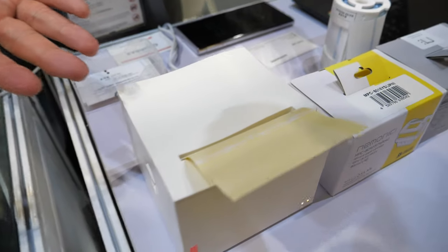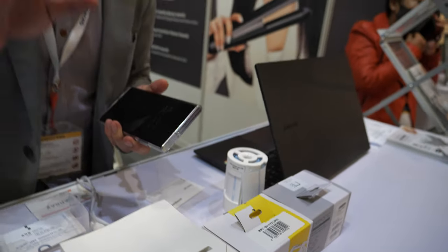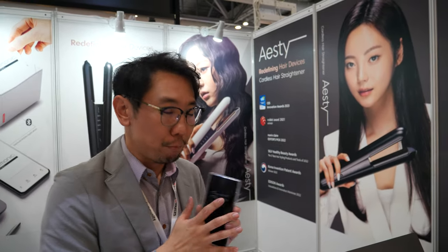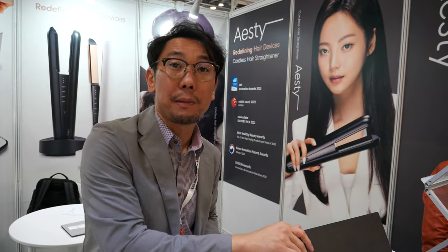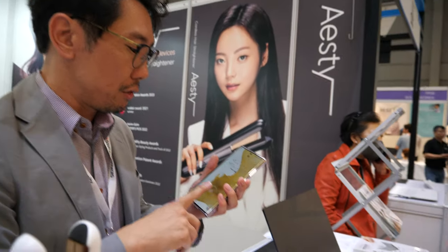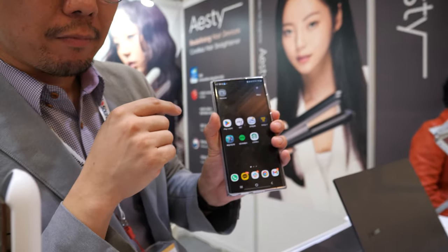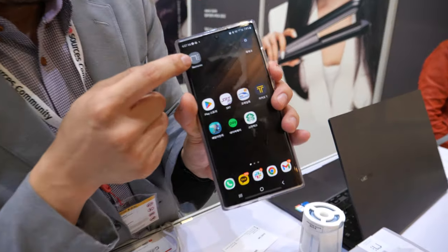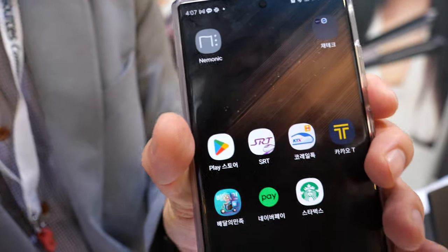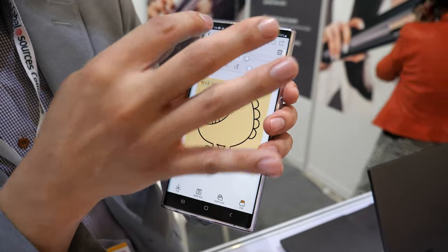It will automatically cut the paper and make a line. You can print sticky notes or labels from your smartphone or PC — Bluetooth for smartphone and USB cable for PC. Let me show you how to use it with a smartphone. Is it black and white? Yes, black and white, because it's a thermal printer. This is our designated application — the name is the same, Mnemonic. You can take a photo and make a memo.